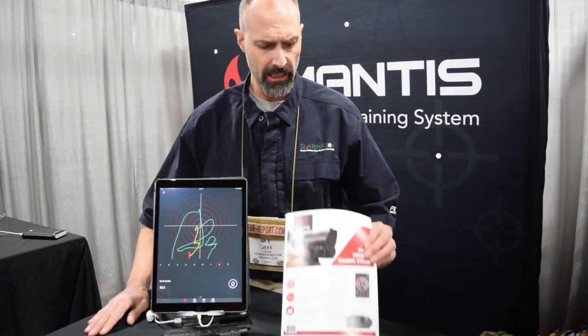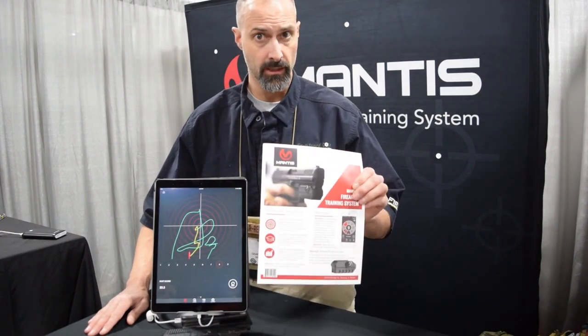You can get it at MantisX.com, or go ask for it at your retail shop — I'm sure they wouldn't mind getting a dealer signed up. You can order direct off their website. It's $150.